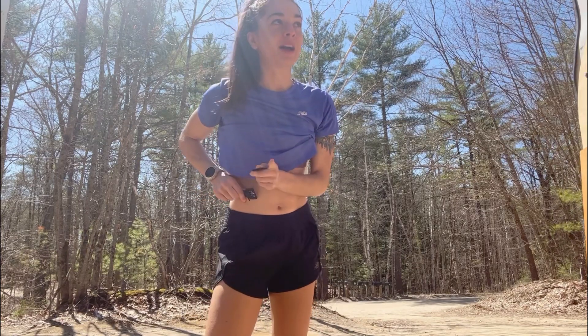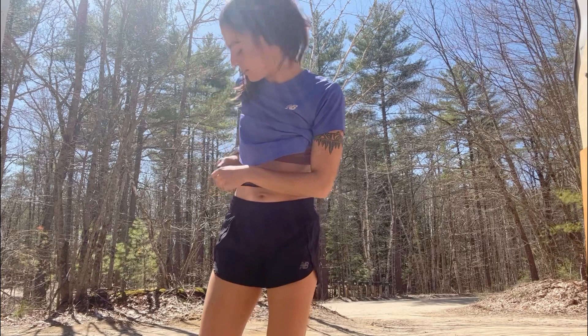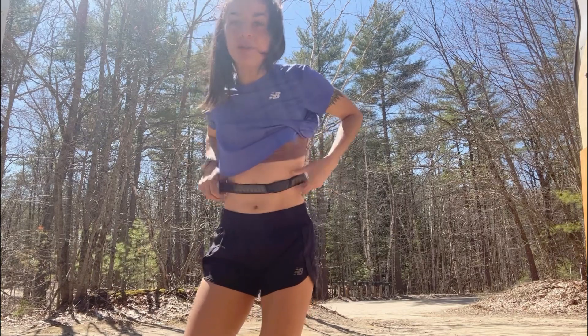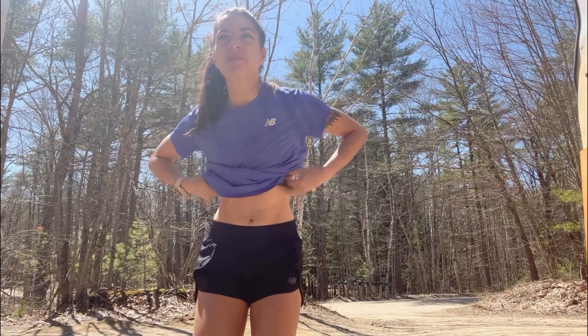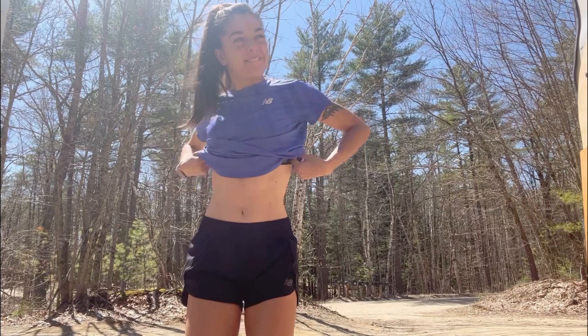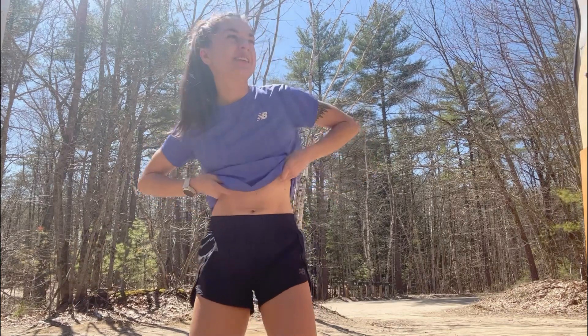I should talk about what the workout is. It's a 15-minute warm-up, then five by four minutes kind of hard uphill, and then go right into two minutes really hard. So we're looking for a distinct change in heart rate between that four-minute and two-minute interval. I love uphill intervals — uphill running, uphill anything is my favorite thing ever. Going hard uphill is the best thing in the world.